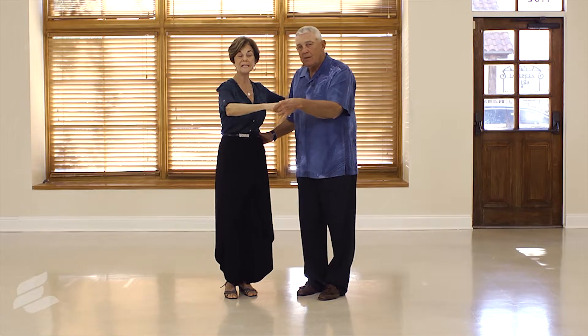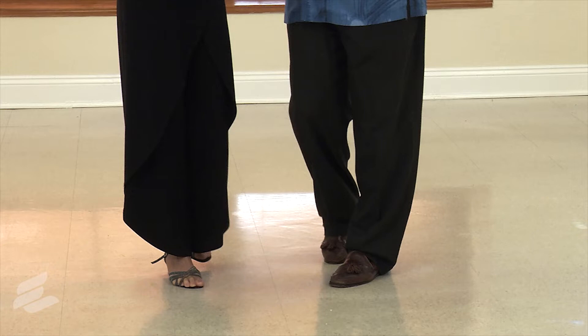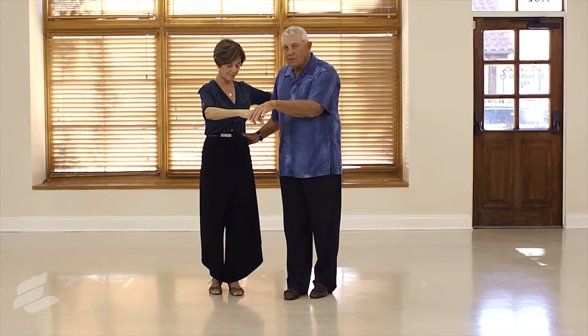It's a full six count when you're doing the start step. Ready and step, touch, three and four, rock, step. That is the start step.